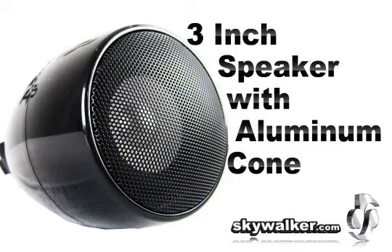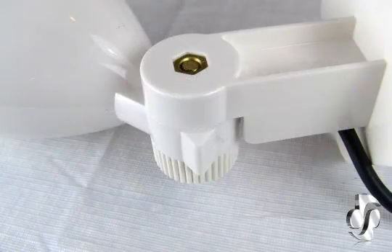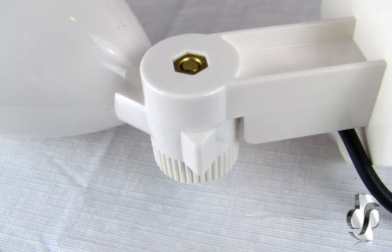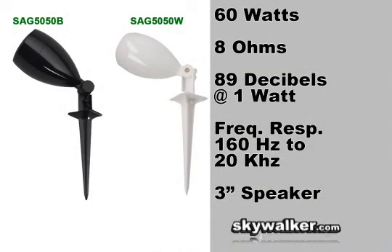Manufactured with high-grade material such as UV-rated waterproof plastic along with aluminum rust-free grills, which stand up to even the most extreme environments. These feature power handling up to 60 watts, 8 ohms, 89 dB sensitivity at 1 watt, and a frequency response of 160 Hz to 20 kHz.